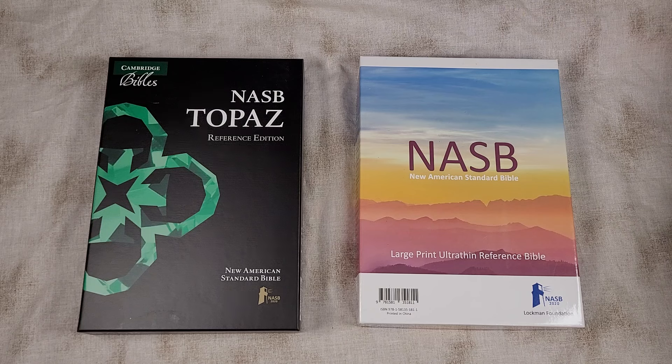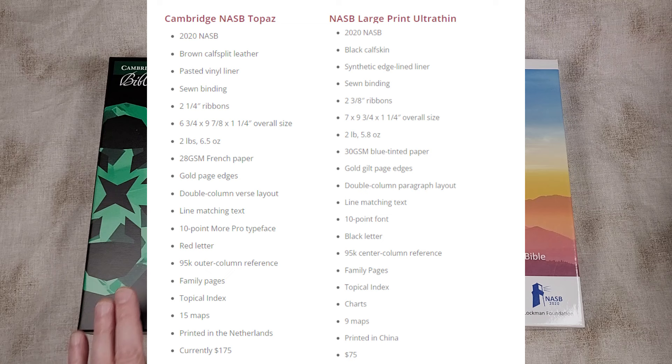A quick look at the specs for both as we go through them — I'll place links to the reviews in the corner. The Topaz has the 2020 NASB, Brown Calf Split Leather, Pasted Vinyl Liner, Sewn Binding, two 1¼ inch ribbons. Overall size is 6¾ by 9⅞ by 1¼. It weighs 2 pounds 6.5 ounces, has 28 GSM French paper, gold page edges, double column verse layout, line matching text, 10 point More Pro typeface, red letter, outer column references, 95,000 references, family pages, topical index, 15 maps, printed in the Netherlands.